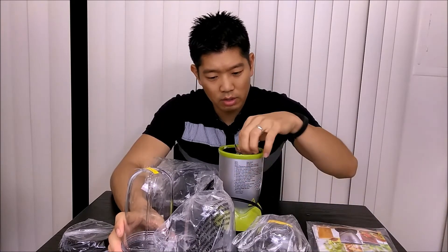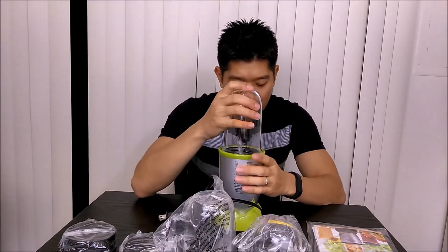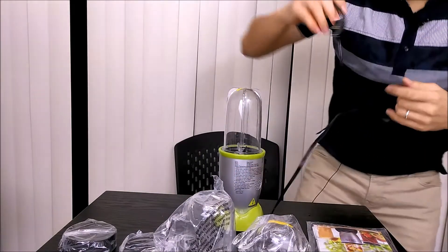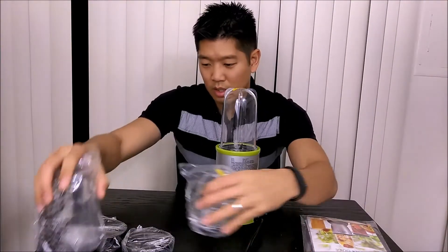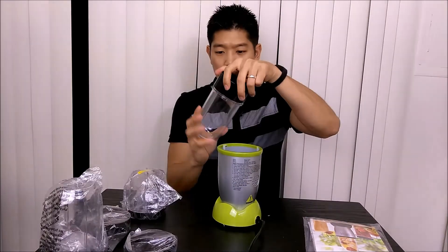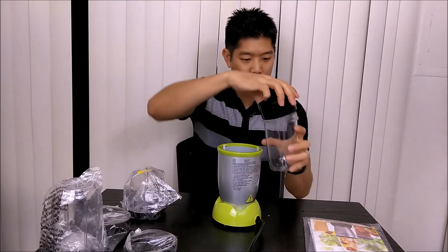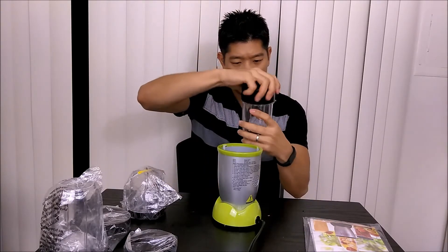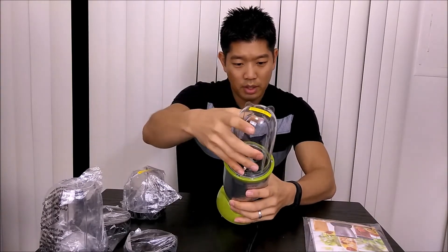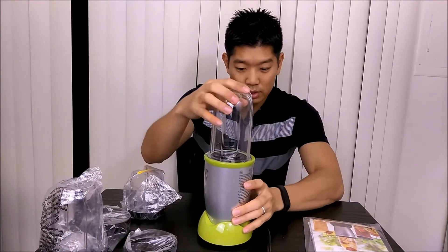That goes in there, so this comes in here like this and you come down like here — and that's how it works. So let's plug it in and try it out real quick. It looks like you put your stuff inside, you put this over, you tighten it, and then there are these notches here that you line it up with, like that, and you're supposed to just press it down.